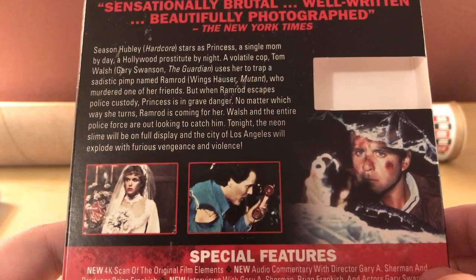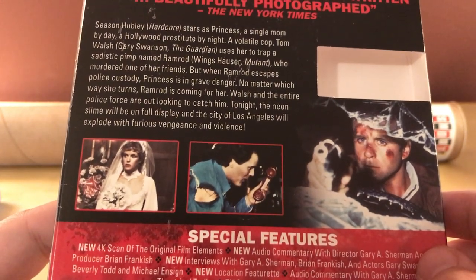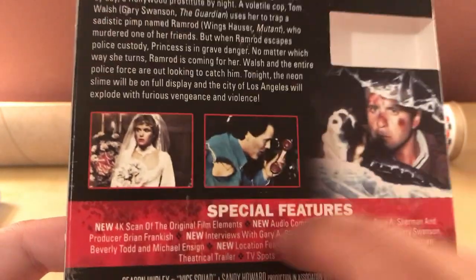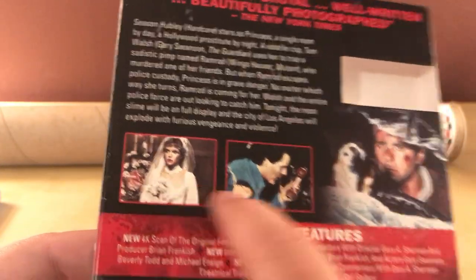Walsh and the entire police force are out looking to catch him. Tonight, the neon slime will be on full display, and the city of Los Angeles will explode with furious vengeance and violence. Well, damn. Looks like he's a little hurt there — he's got a phone, windshield's broken, she's even wearing a wedding dress.